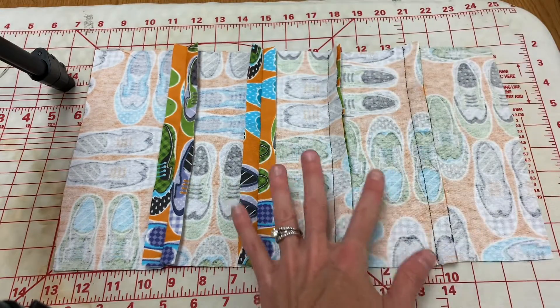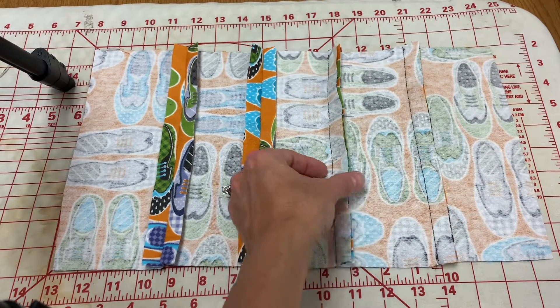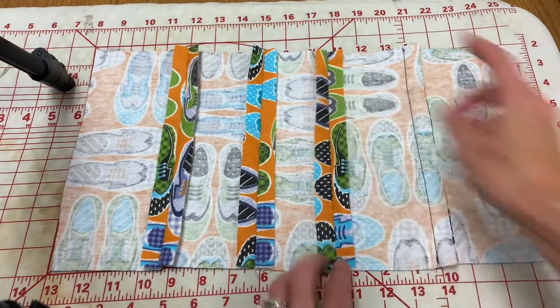You are going to come over to the iron, you're going to place your pillow face down — so right side down — and then you're going to use your finger to open up the seams.